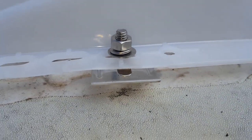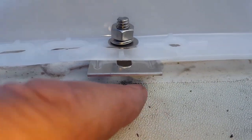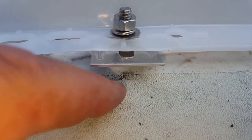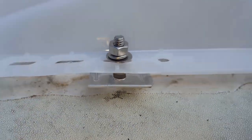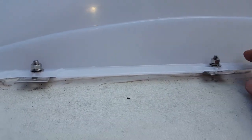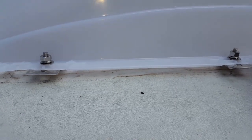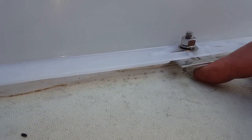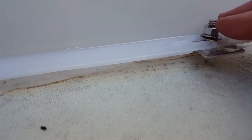One thing I forgot to mention: before I even put the brackets on, I had to put a mark under each where each bracket was going to go and use that as a guide for drilling the 3/16ths hole. What you do is take this plastic cover and put it in place, figure out where it's going to go over the vent on the inside, and just make two little X marks and use those as a guide for drilling your hole.